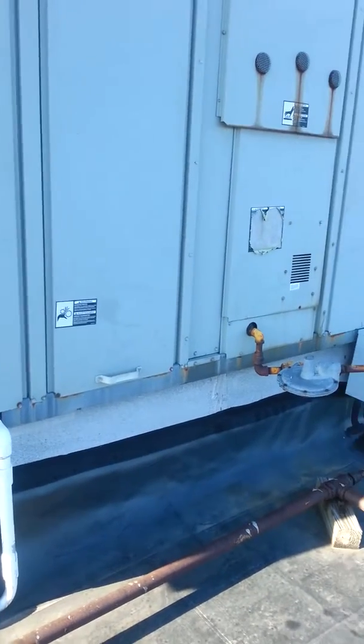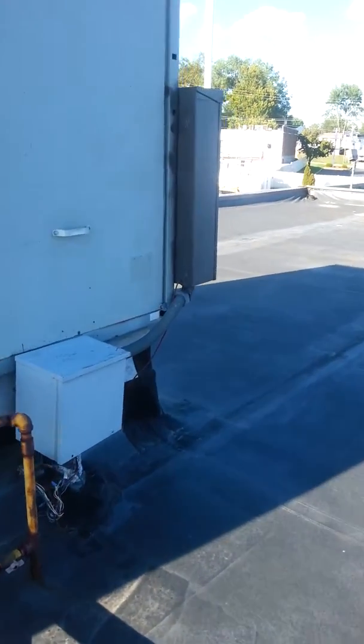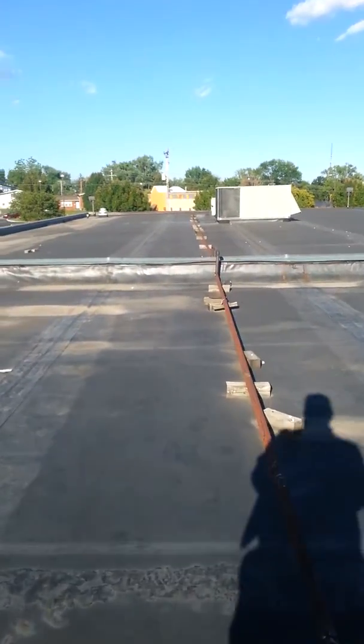We're just looking at it for load purposes. The other unit is the one that's really bad. We've got a lot of roof problems.